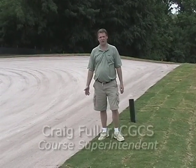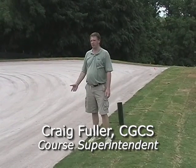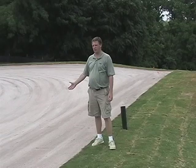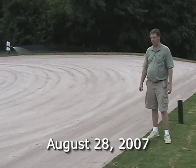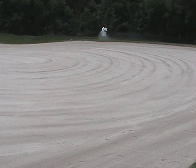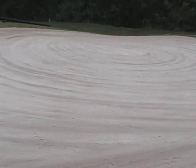One of the most precision things that a golf course superintendent can do is seeding of a green. We're here at number one green complex at Willow's Country Club, and as you can see, our construction company, Landscapes Unlimited, has got our number one green prepped and ready for seed. All the depths of the sand have been checked for accuracy and they've actually floated or spun the green in preparation for us to seed it.